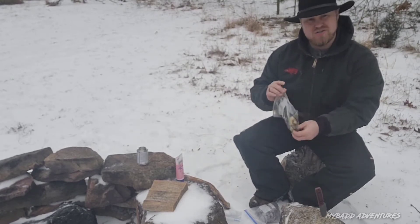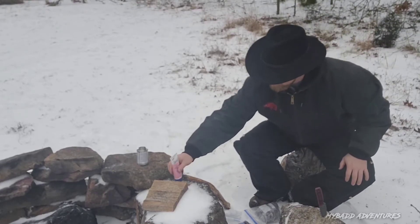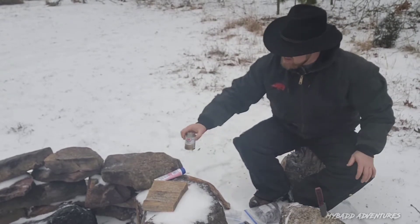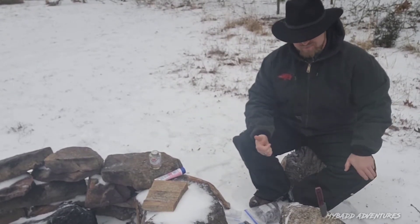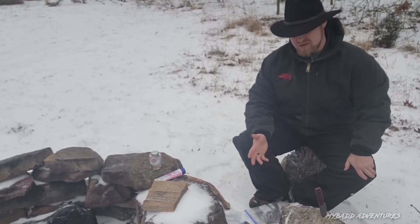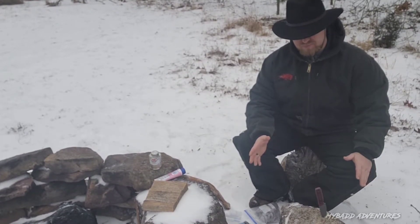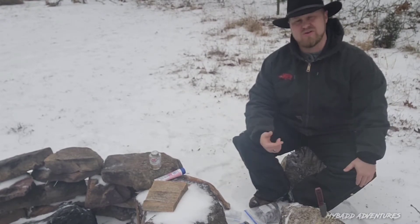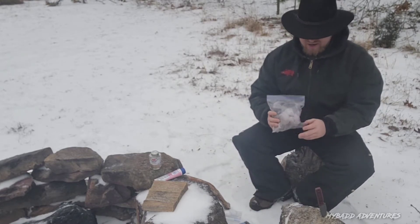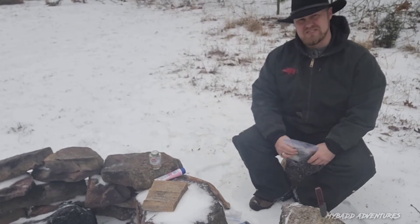I'm going to strike some with burnt motor oil, some with petroleum jelly, and some with contact cement. You can also use burnt cooking oil as well as any other petroleum product as an accelerant — or as a way to keep the fire going longer, an extender if you will. We also got the old tried and true dryer lint.